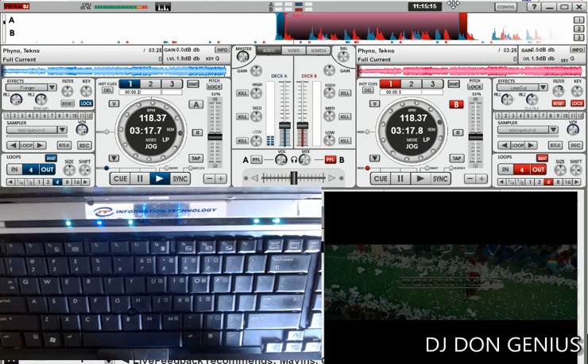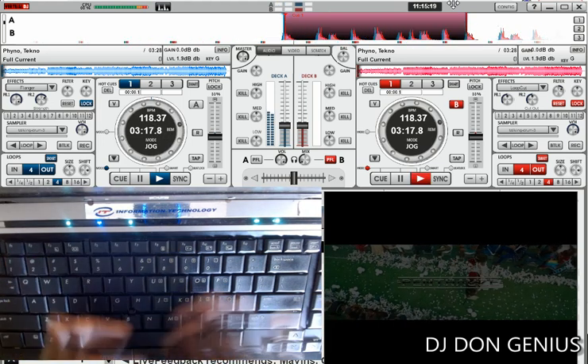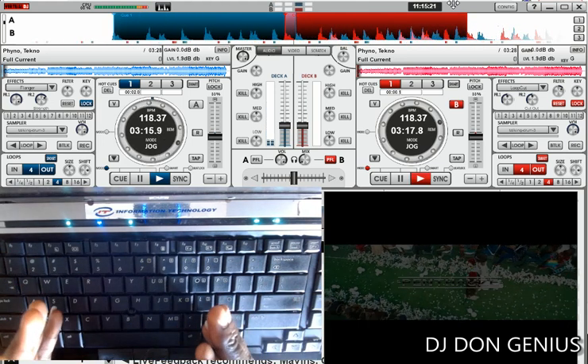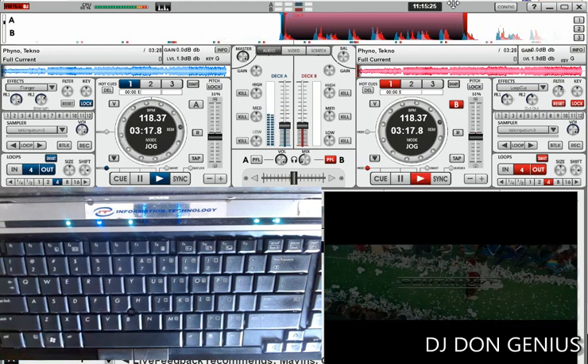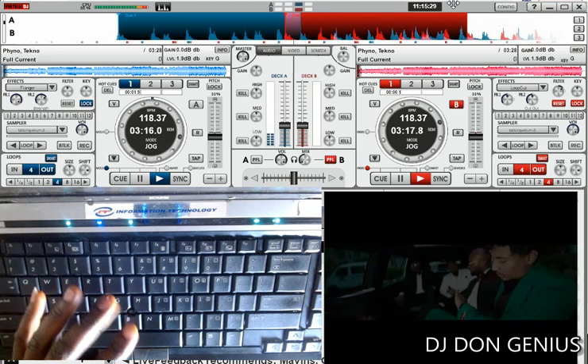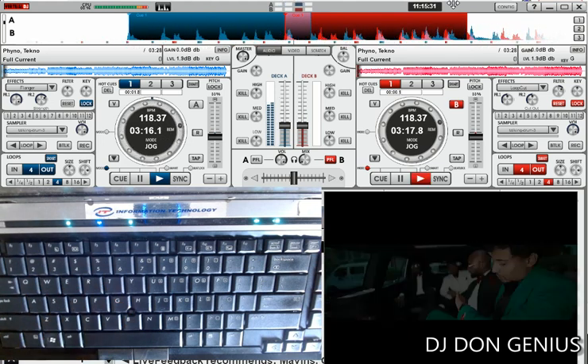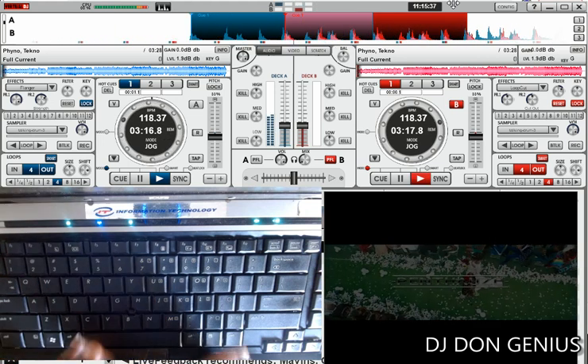Welcome aboard again, my wonderful viewers. Today we'll be learning something very interesting. Today's one is going to be more of a practical base. This is a common feature we'll be talking about — something that is mostly common for those who use the controllers. It's a feature that most of the time you run on the controller where you find yourself in a situation where you use only one deck.